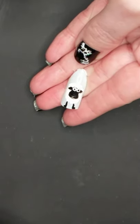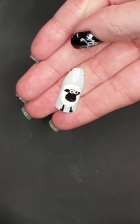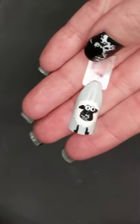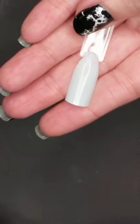Hi everyone! So in today's video I'm going to be showing you how to paint sheep on your nails. The first thing you're going to want to do is pick whatever base color you want to have on your nails. I just chose a light blue color.